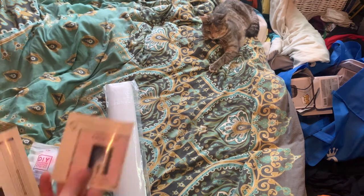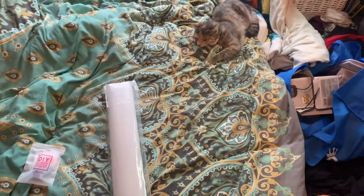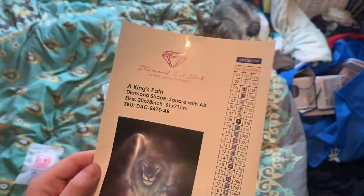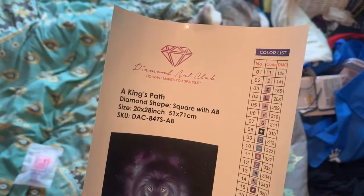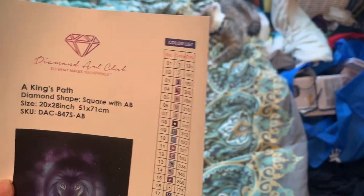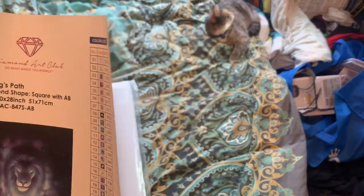You've got your sticker that you can put in your journal or on the end of the box — I know some creators do that. So here is the sheet: it's got 30 colours and it has got two ABs. ABs, if you're new to diamond painting, stands for Aurora Borealis. It's a sparkly coating that makes it look like unicorn skin or the Northern Lights, and it makes the diamonds stand out by reflecting light from the other diamonds.